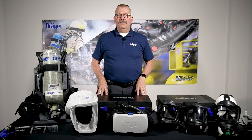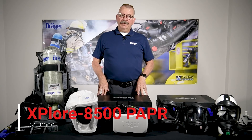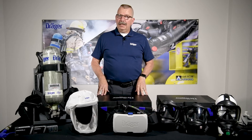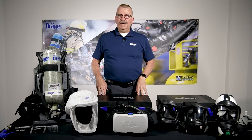Today we're going to take a look at one of the Dreger products, the Explorer 8500. This is a powered air purifier line respirator, meaning it's going to bring air into the unit and deliver you clean fresh air via your mask.